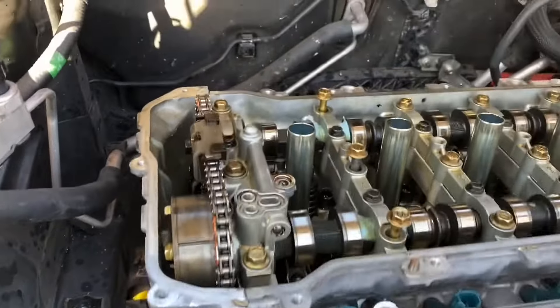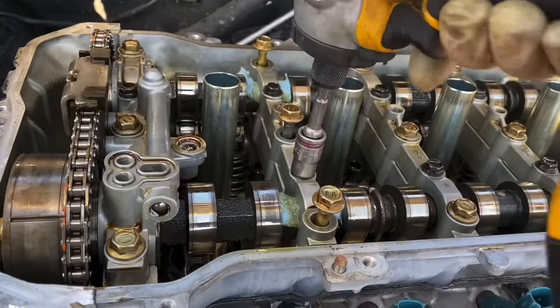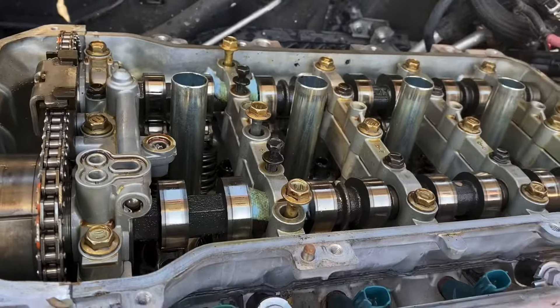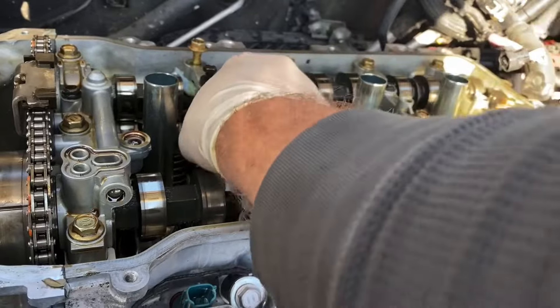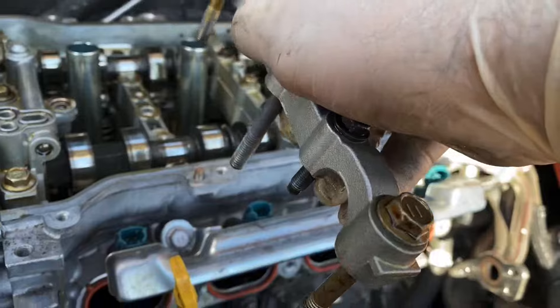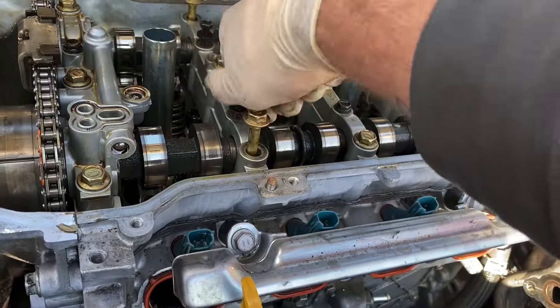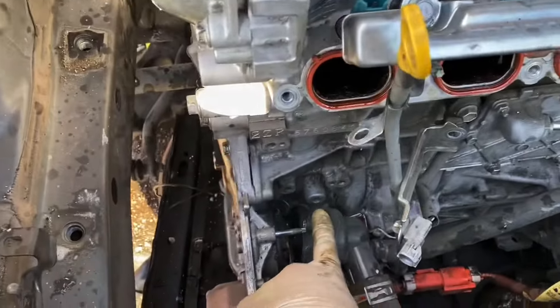Once the timing cover is bolted on and the timing tensioner is in, we can now loosen up these two 10 millimeter bolts, breathe in, pull out the shop towels we used, put them back on, and tighten up all five bolts.